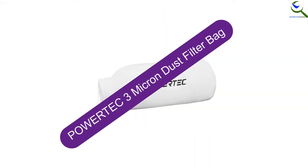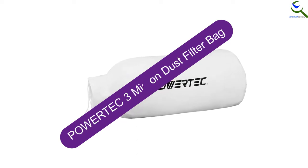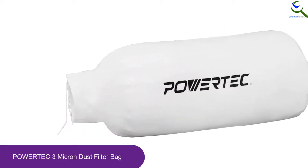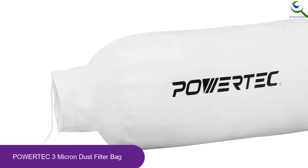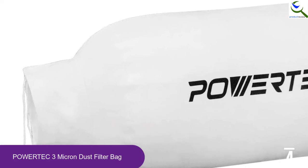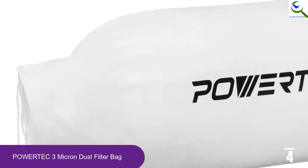Moving on at number 4, we have the Powertech 3 Micron Dust Filter Bag. The specifications of this dust filter bag are a diameter of 14 inches, a height of 24 inches, and a neck diameter of 5.5 inches. In our opinion, this dust filter bag is well-sized and should work as promised.